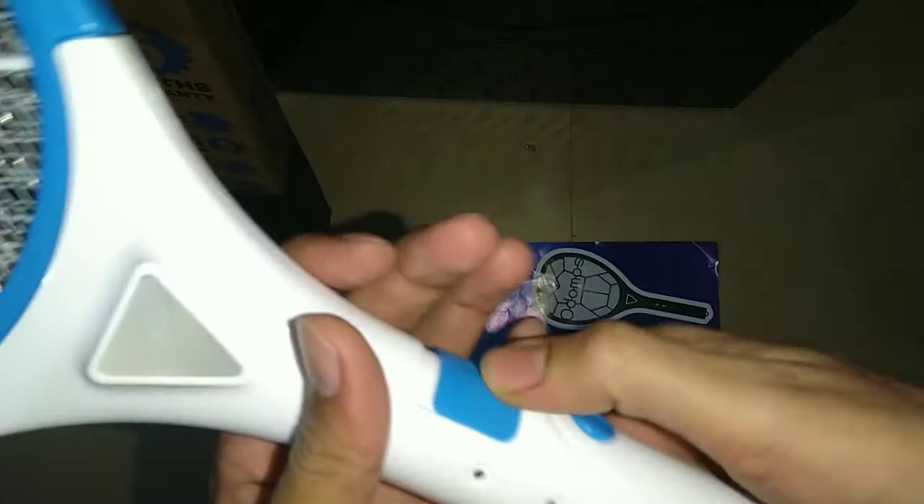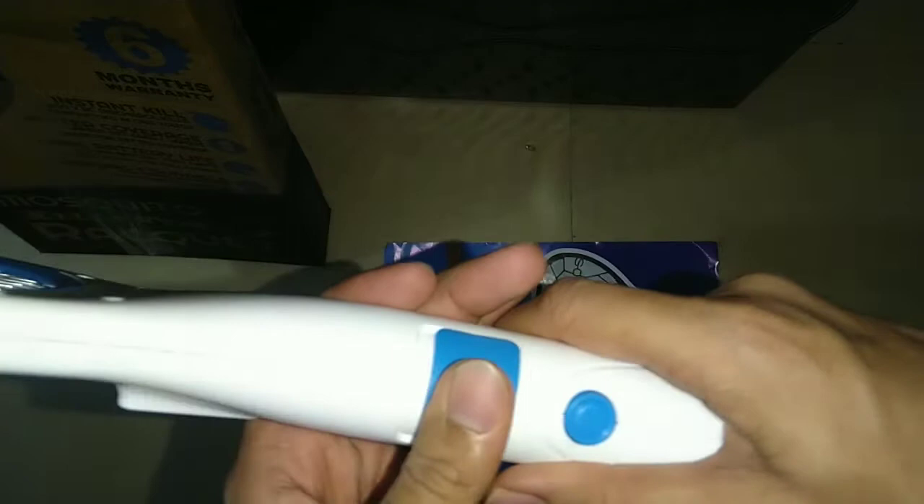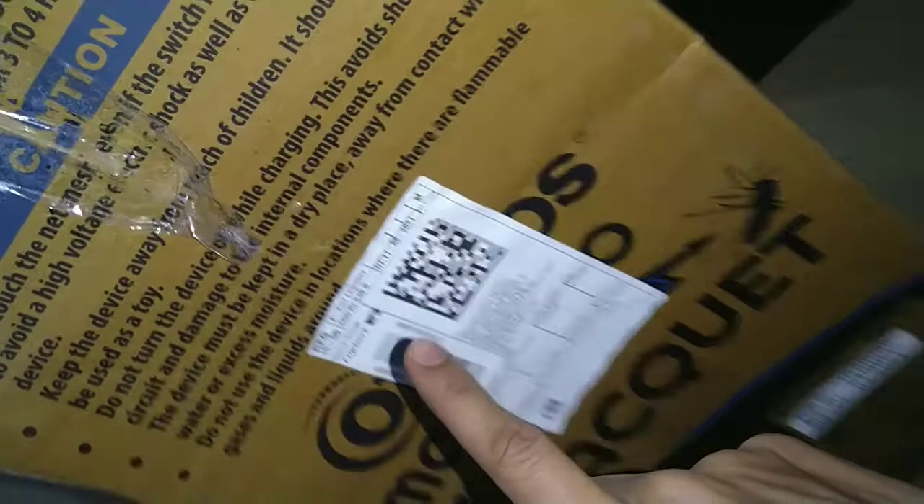It feels very good and, as you can see, it has an LED light. If you use both the LED and the mosquito kill function simultaneously, it will drain the battery faster — so instead of 20 days, you'll probably get around 15 days of battery life.